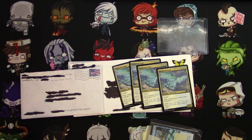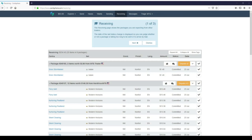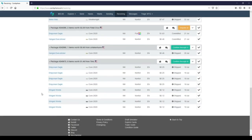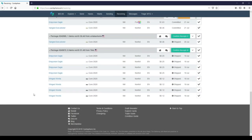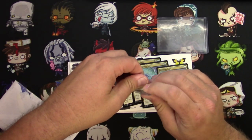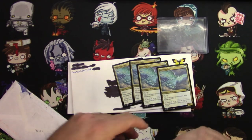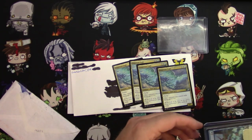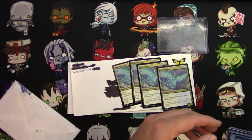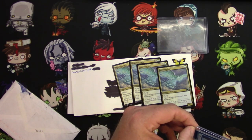I'm going to switch over to Cardsphere real quick here and receive this package. Getting multiple cards out of a top loader is quite a trick. I'm sure down in the comments everyone's going to tell me how I'm doing it wrong.